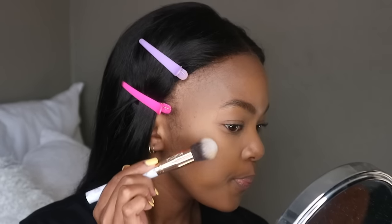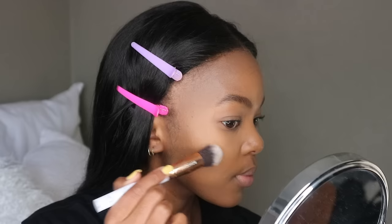The one I use is from this MAC palette I've literally been using forever — it's in every makeup video. I put the brush in, tap some off, put the slightest amount on, and then blend the rest with my finger. You can literally feel the point where you're supposed to put your highlighter — it's that bone that sticks out, that's exactly where it goes. Same thing on the other side.